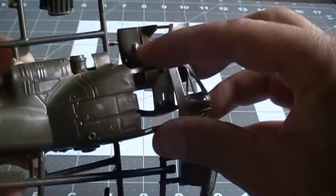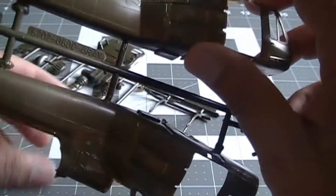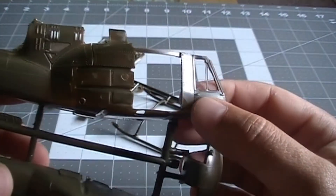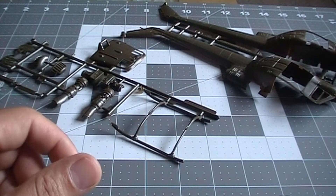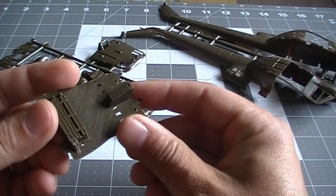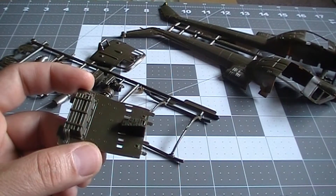The engine is supposed to go here, so I want to open the bay on that part and try to do some detail work. This is also going to be my first time trying weathering. This is the interior floor pan, and this is the back section.